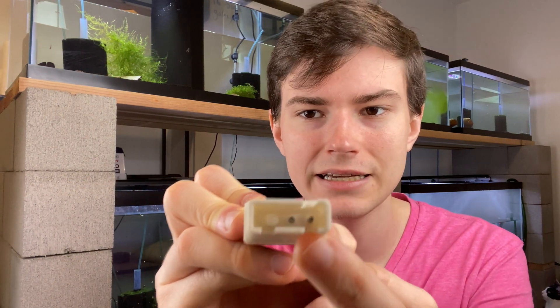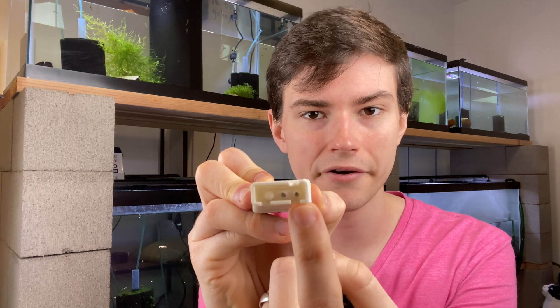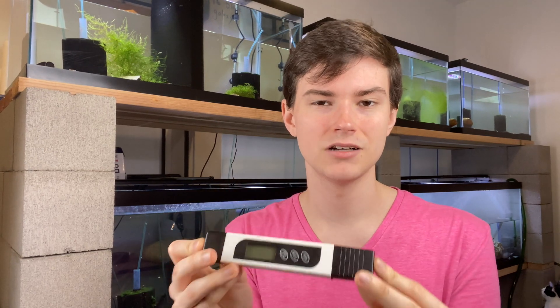The TDS of this aquarium is 193, which is a little bit high for my caridina tanks but not alarmingly so, and I haven't seen any problems. Now, TDS doesn't necessarily tell you much on its own. Essentially TDS is a measure of conductivity — the pen has two little metal poles and tries to run an electric charge from one to the other. Pure water doesn't conduct electricity, but when ions are dissolved in the water, those ions can conduct electrical current, so the pen estimates how many ions are dissolved based on conductivity.